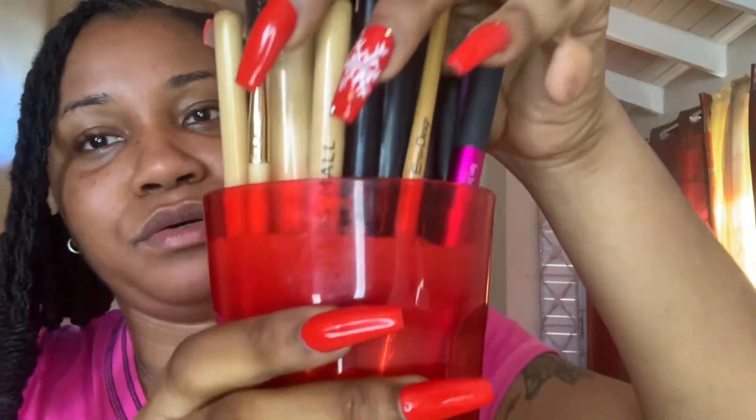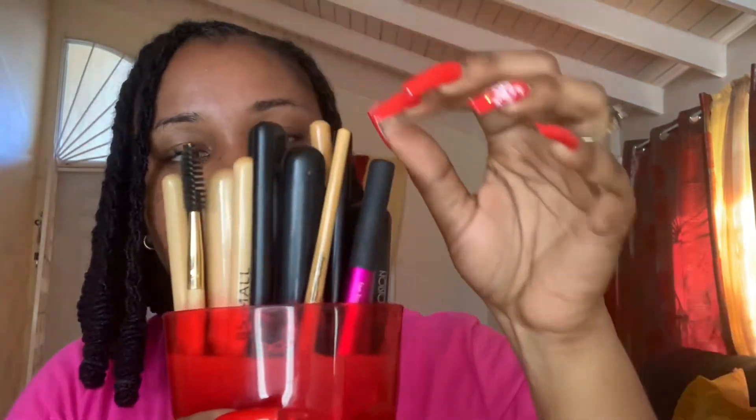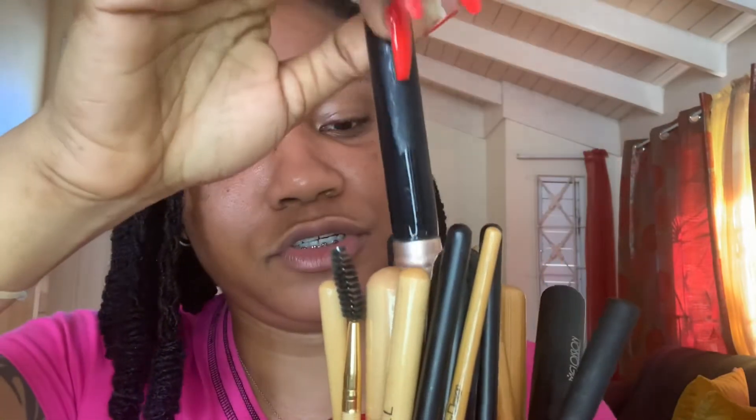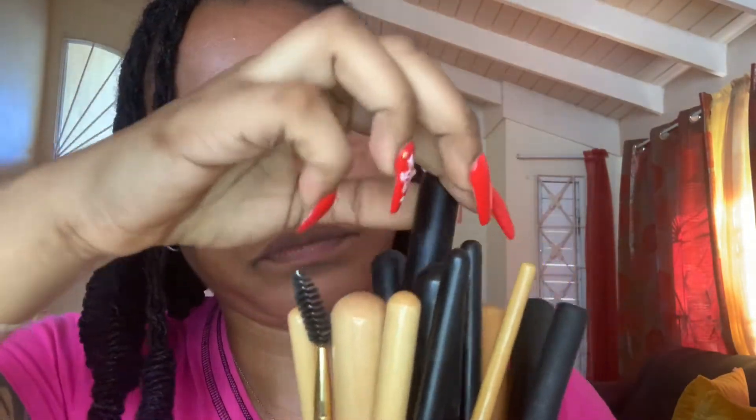It's been about five minutes. You can see that the water has turned very dark — I can't even lean the cup over. I'm going to take out one of my light-colored brushes so you can actually see the difference. Remember how brown my blending brush was? This is just after the first wash. Here is my foundation brush — it's normally very caked together.